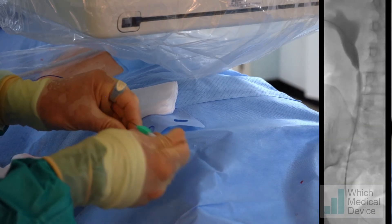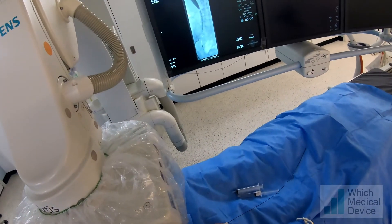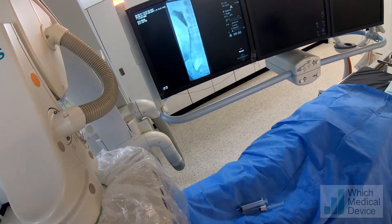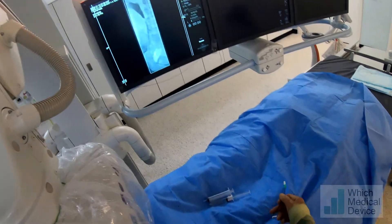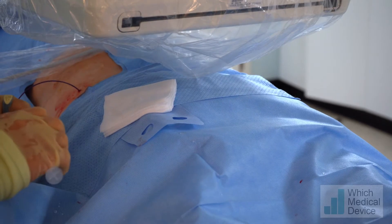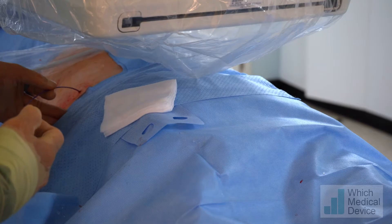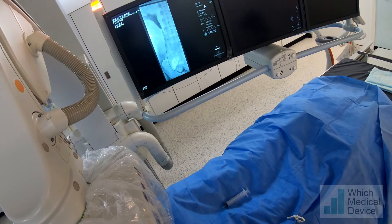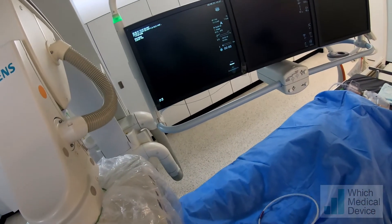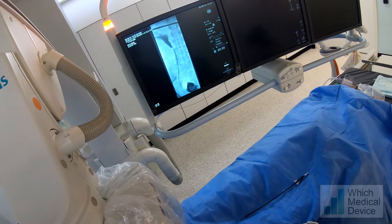I think we've just got through into the bladder — that was a little bit of forward pressure with the hydrophilic wire down at the level of the occlusion. We're now advancing the catheter into the bladder, then putting a bit of contrast in to confirm we're in the bladder. We then change for an extra stiff wire, which we pass down into the bladder to enable us to put a peel-away sheath in, followed by a stent.